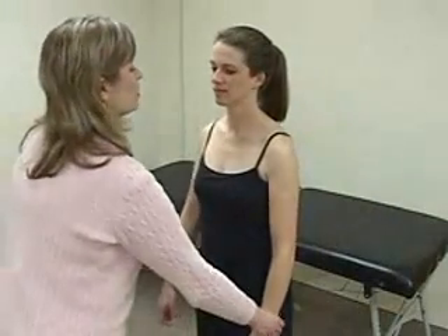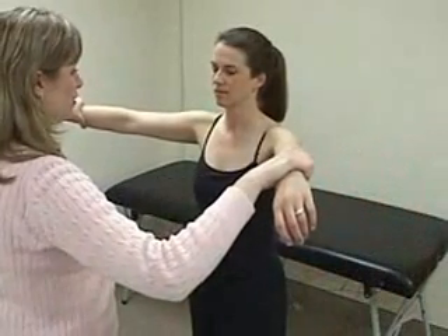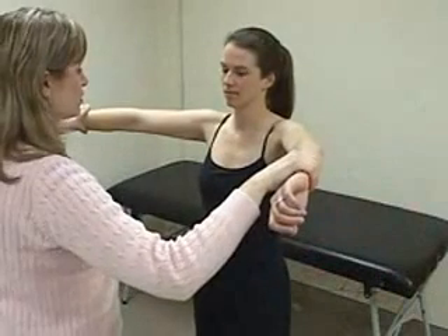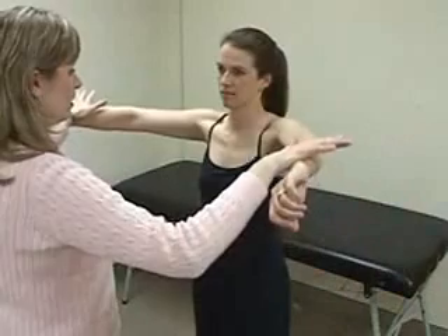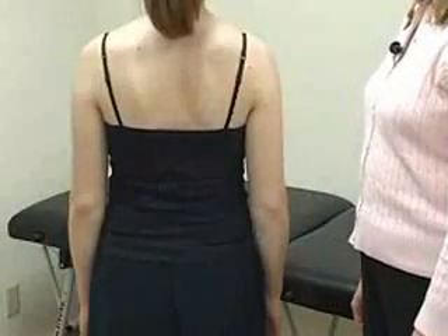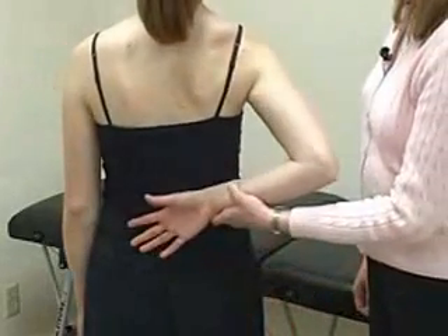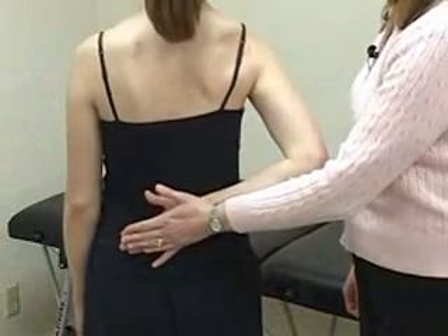To test the supraspinatus, perform the empty can test, or Jobe's test. Bring the patient's arms into 90 degrees of abduction, then into the scapular plane by moving forward about 30 degrees. Point her thumbs down to the floor as if she's dumping out the contents of some cans. Then ask the patient to push up against your hands. Finally, test the subscapularis with a lift-off test. Move the patient's arm behind her back to waist level with the palm out. Ask her to push her hand away from her body.